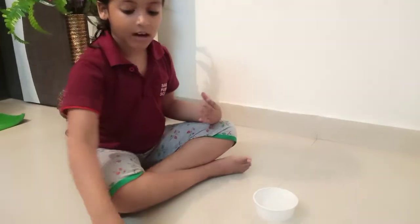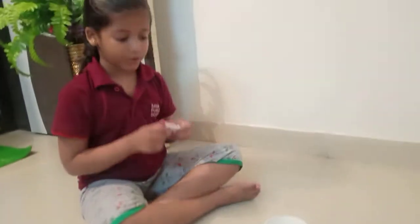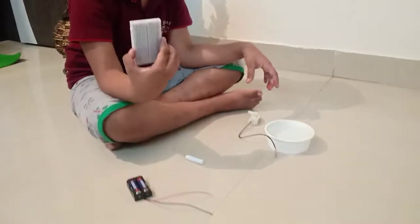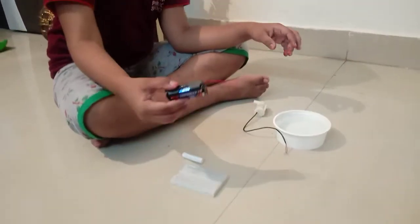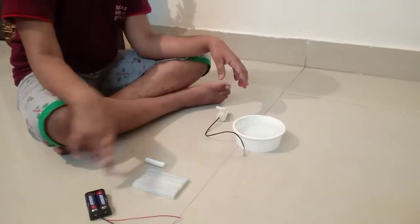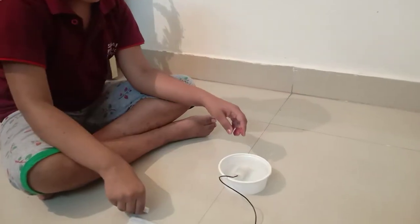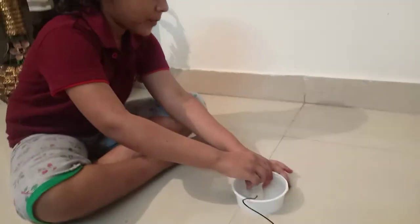I will take this motor, water, pipe, breadboard, and battery. First, I dip the motor and pipe in the water hole.